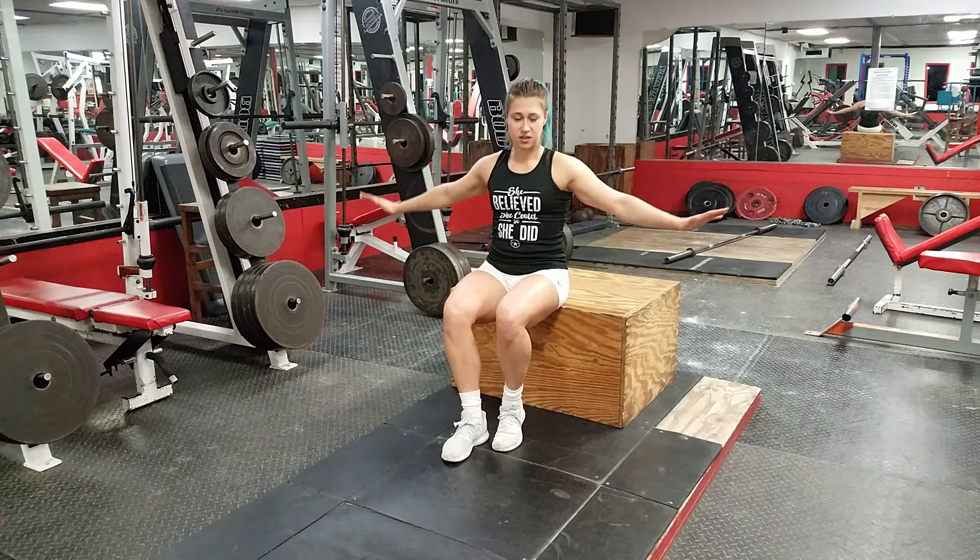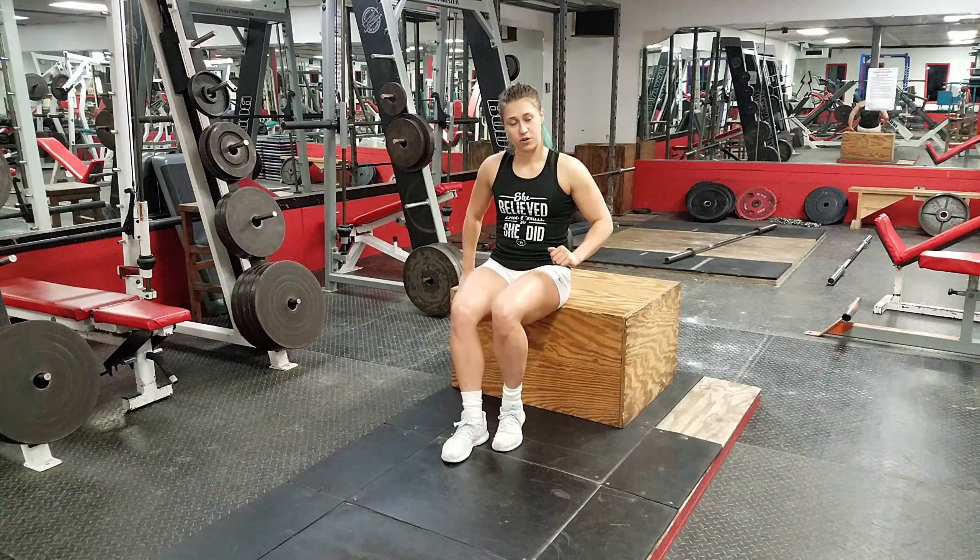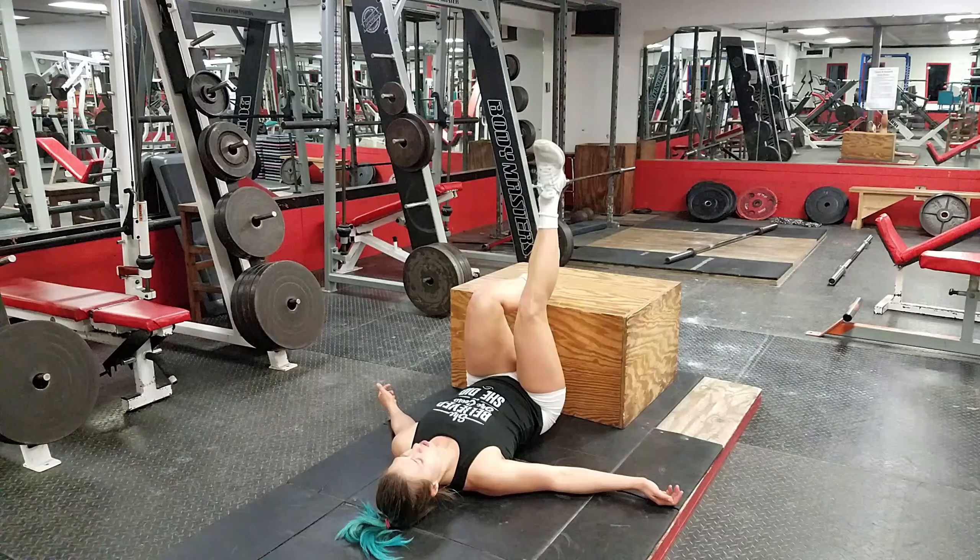Hip thrust or bridge with one leg on the box. This is going to be an advanced exercise.